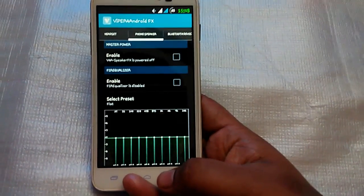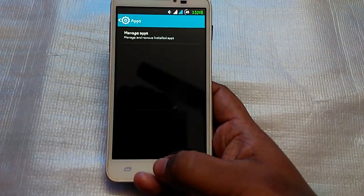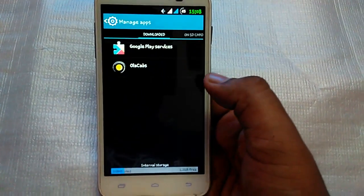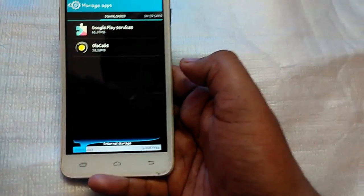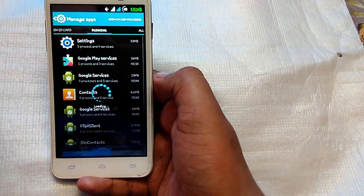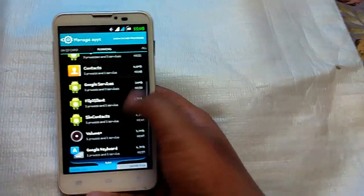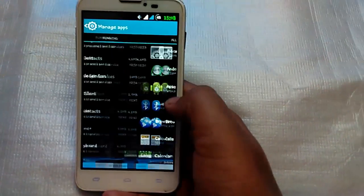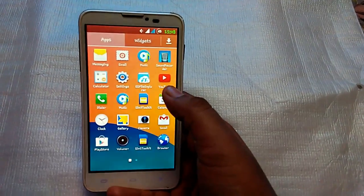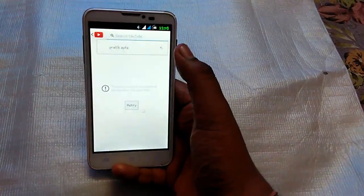In settings you can set the equalizer and other audio stuff. Going to Apps, you can manage apps — the internal storage gives you almost 1.2 GB of free space. Under Running, you get about 160 MB of RAM free because I have a lot of apps running right now. On first boot you'll get around 200–250 MB free. The keyboard is also the Android Lollipop keyboard, which is very nice.